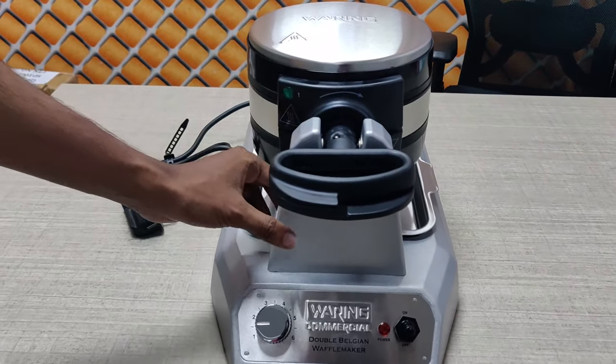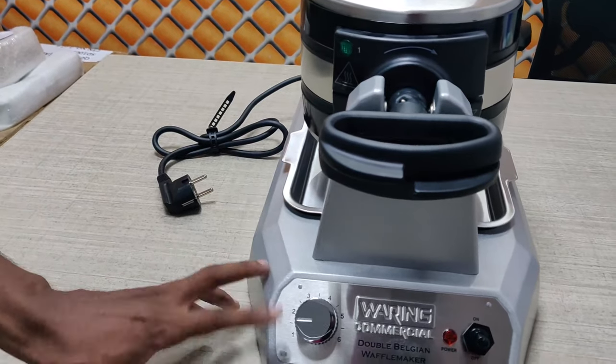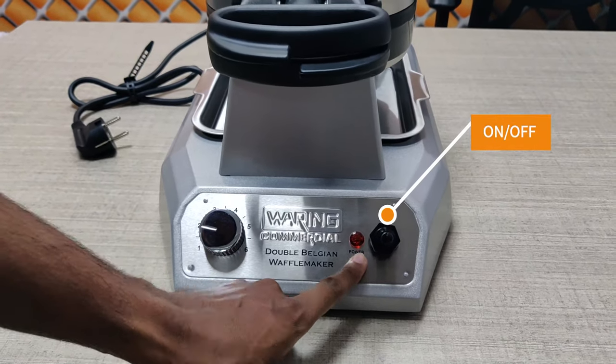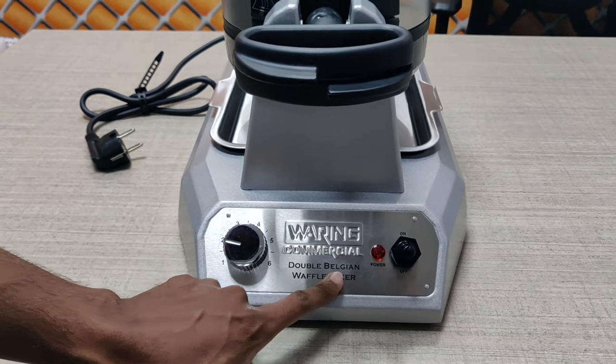Let's talk about the body construction. It's a solid body. This is a browning controller, and this is your on-off toggle switch. This is a power indicator.